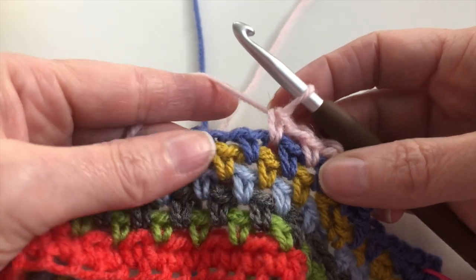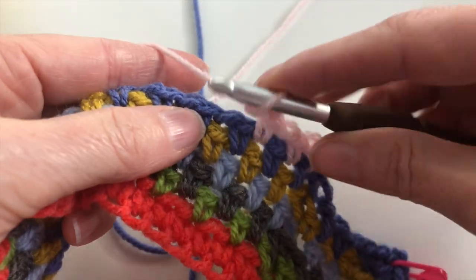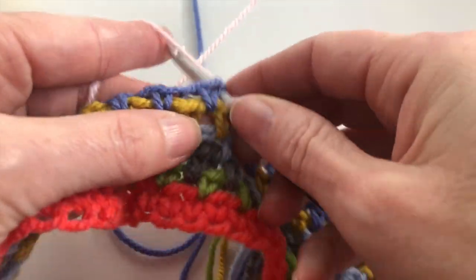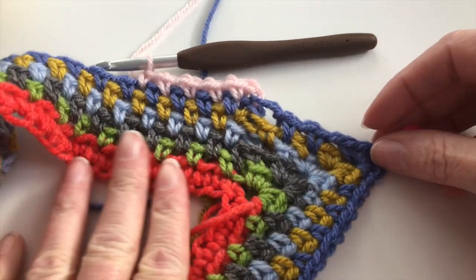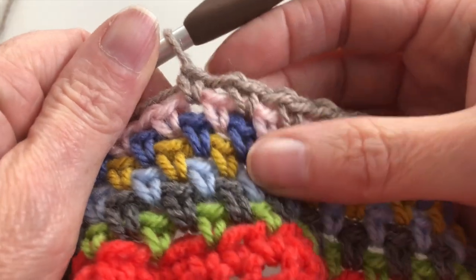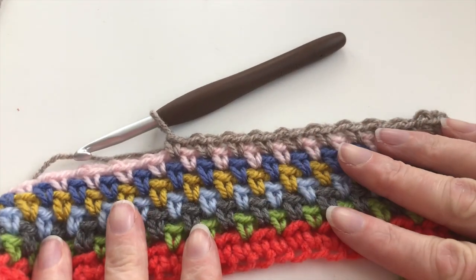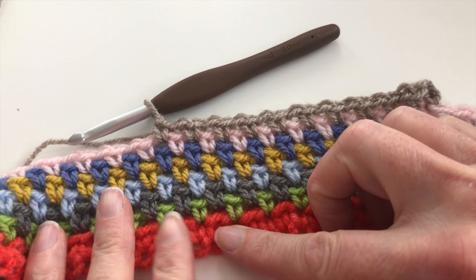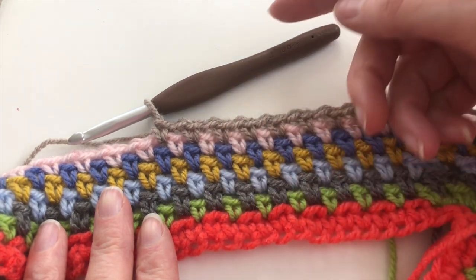I'm now working on row 7, and in row 7 I use pale pink, working the same stitches as in the previous row. I'm now working on row 8. In row 8 I use beige brown, which is the last color I use. From this point on, I will start again with the first color and repeat all 8 colors, each row.